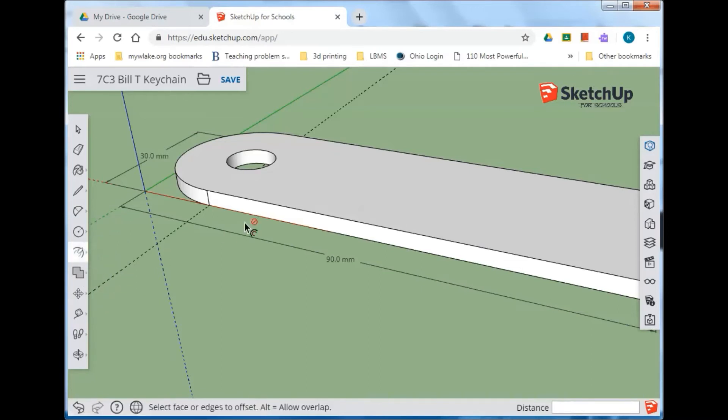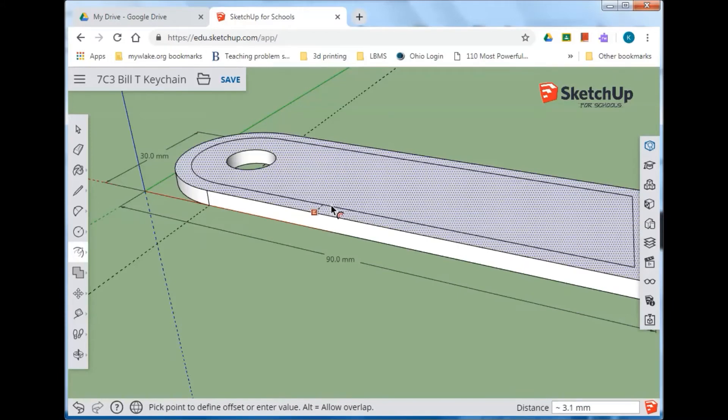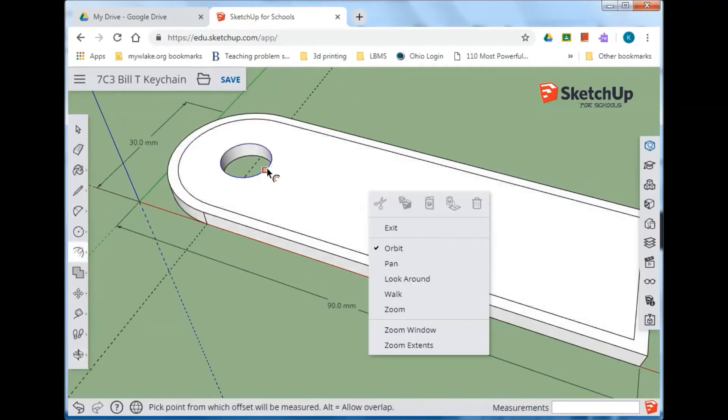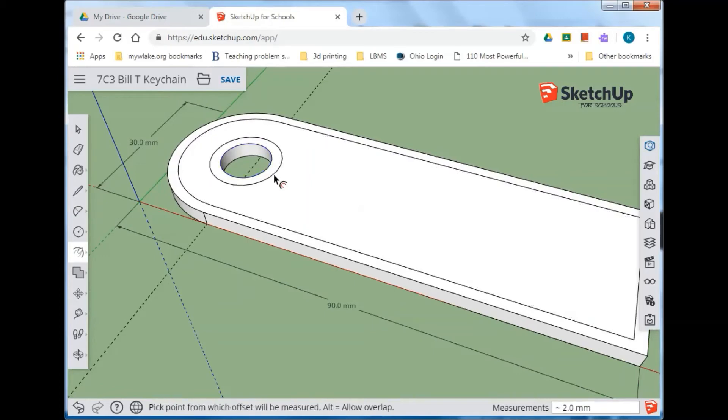With the offset tool, notice when I put the cursor over the surface it turns to dots. If I click, hold, and drag inward, I get a parallel line offset from that outside line and surface. Take your hand off the mouse and type in 2 for two millimeters, then Enter. You can do the same thing to the outer circle — put the cursor right on that circle, click and drag, type 2, and Enter. Go ahead and try that.